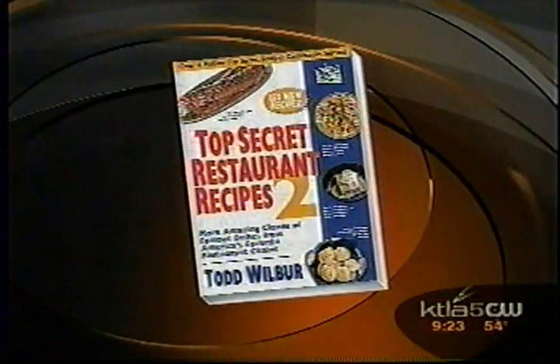We have got Todd Wilbur. He's the author of the cookbook 'Top Secret Recipes 2.' And are you doing this fully okayed by the restaurants? No endorsement from the restaurants.